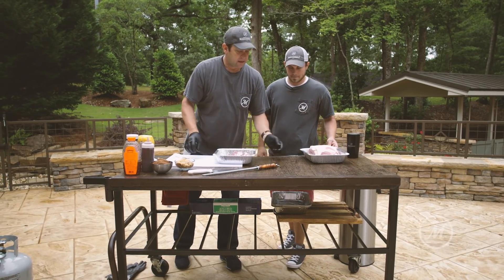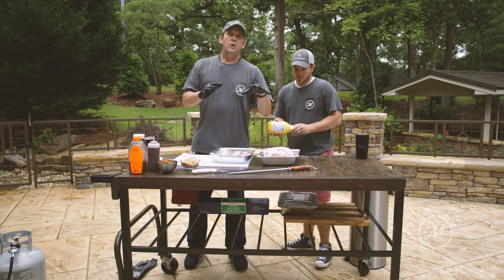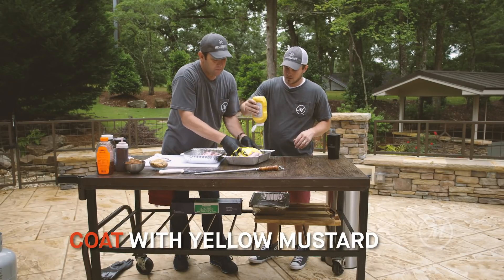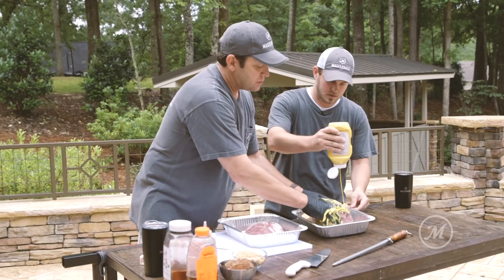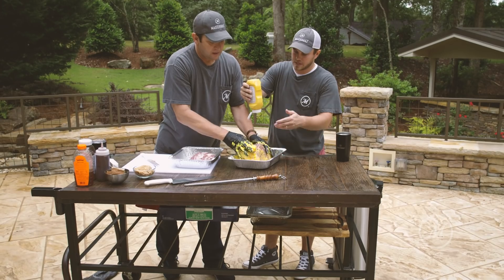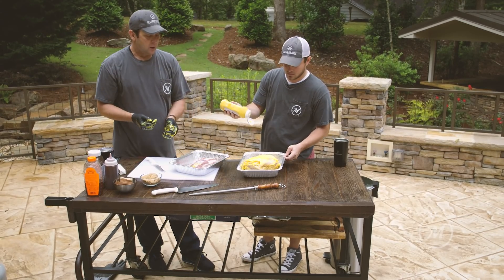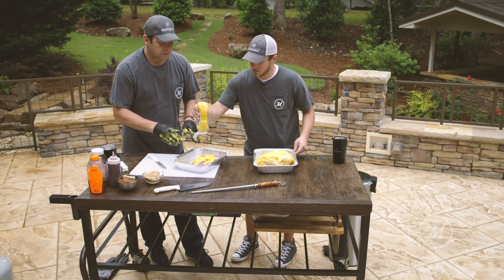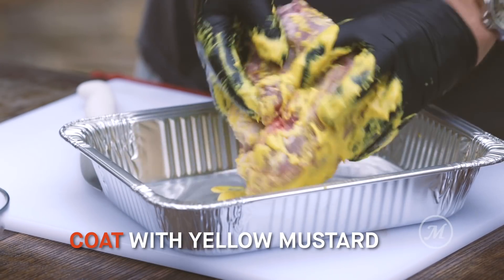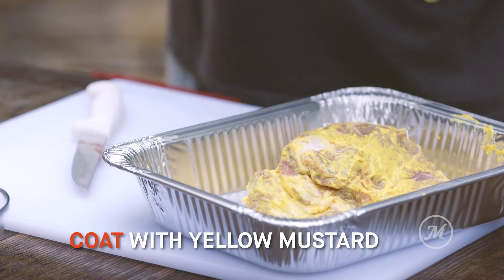Now we're gonna add our ingredients. We're gonna coat both of these Boston butts with just yellow mustard — all over. You can do this and put it in the refrigerator overnight; if so, put it in a gallon bag. What this mustard does is give a little bit of flavor for the marinade, plus it allows that rub to stick to it.